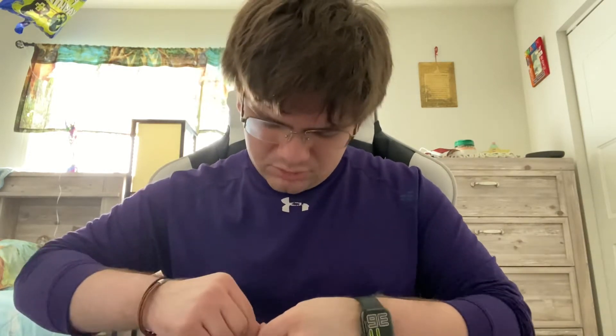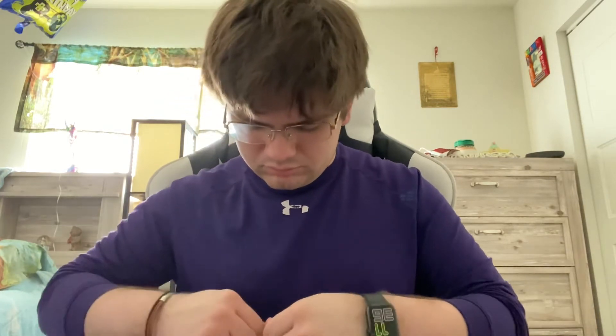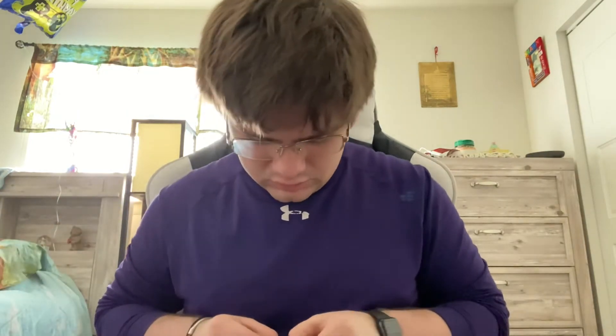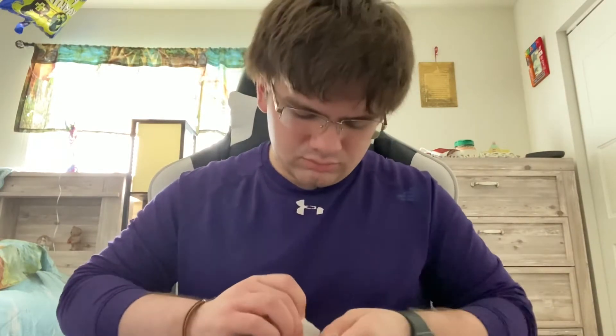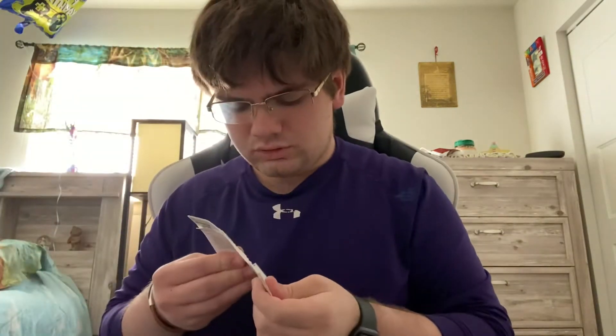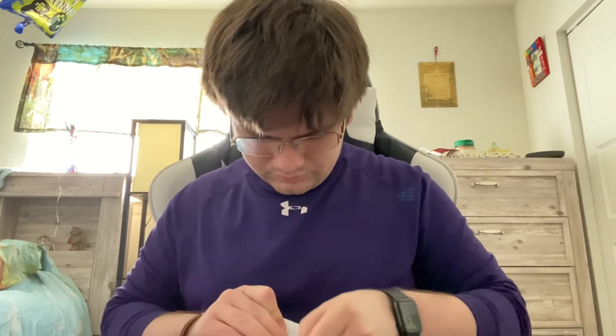The struggle is going to be real opening this packaging. Hold on, it might be... yeah, let's get this SD card open if I can get it to open. I think I'm going to need scissors.